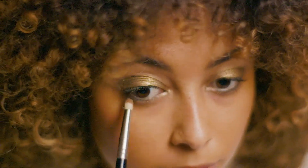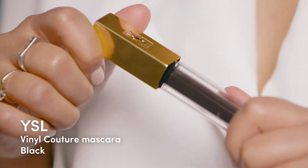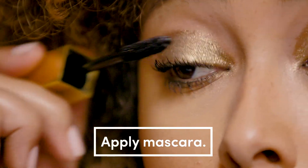To give your eye a little more definition, take a matte brown shade and smudge that on your lower lash line. Finish the eyes with YSL's Vinyl Couture Mascara — this is a great choice because it gives your lashes a glossy finish.